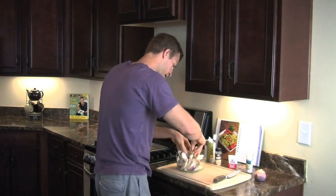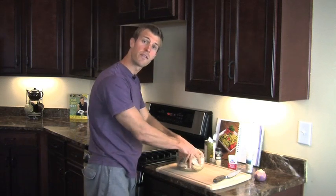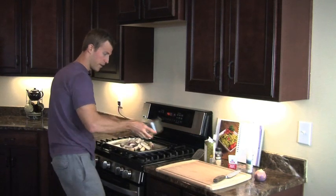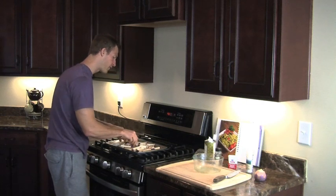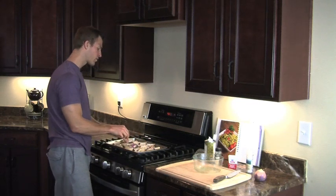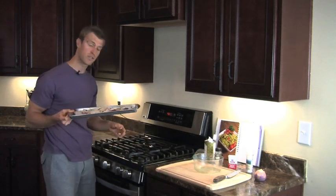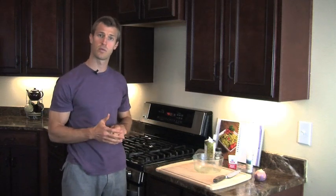We've preheated the oven to around 450 degrees. Spread the turnip fries out evenly on the pan, getting all the oil and seasoning from the bowl. Once in the oven, heat for about 15 to 20 minutes on each side, then flip for another 15 to 20 minutes. This recipe typically takes between 30 and 40 minutes total, with the oven set between 425 and 450 degrees.